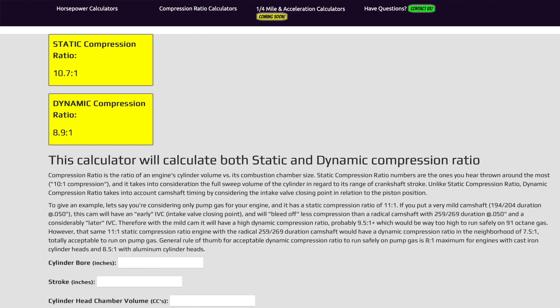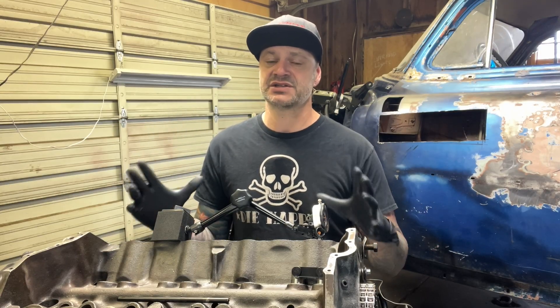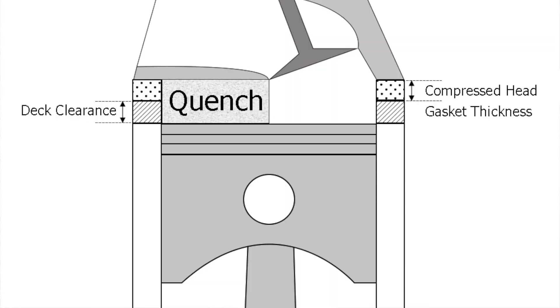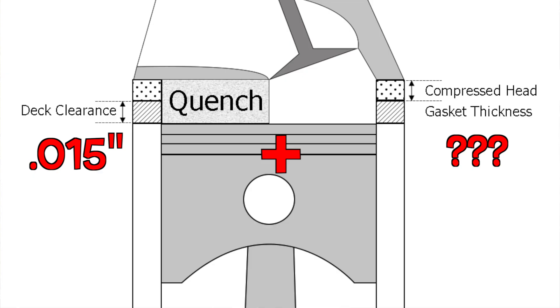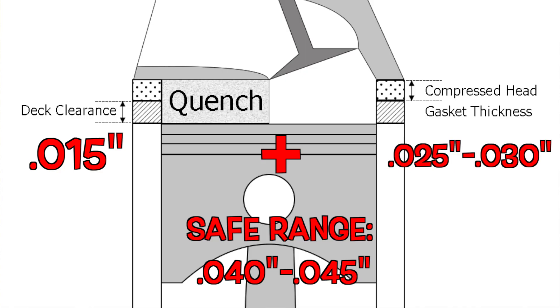Mine is a little bit on the high side. This engine is being specifically built for my 1958 Chevy pickup, and I'm running aluminum heads which helps out quite a bit, but I really want to stick close to that safe range because I'm planning on running pump gas on road trips. Now the third factor for compression ratio is quench. Quench is the squish between the top of your piston and the bottom of your cylinder head. The tighter the quench, the higher the compression ratio. The looser the quench, the less healthy your engine will be. To calculate quench, take your piston to deck height clearance and add it to the compressed thickness of your head gasket. The safe range is generally around 40 to 45 thousandths.